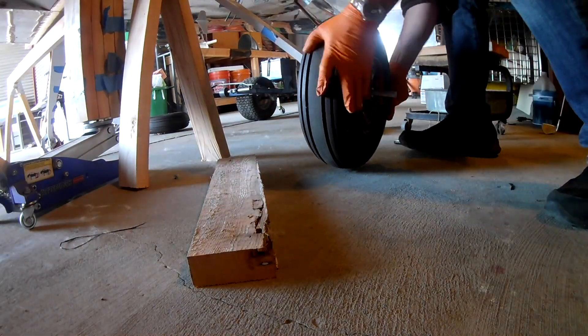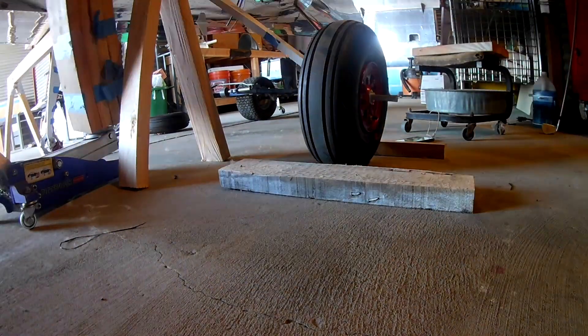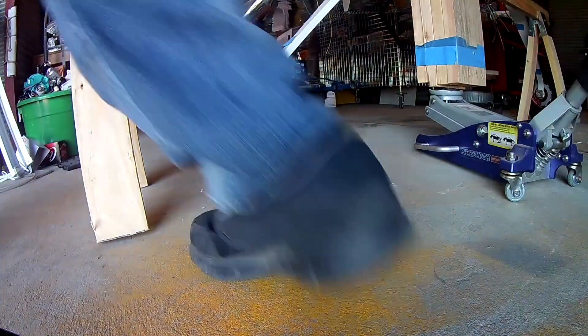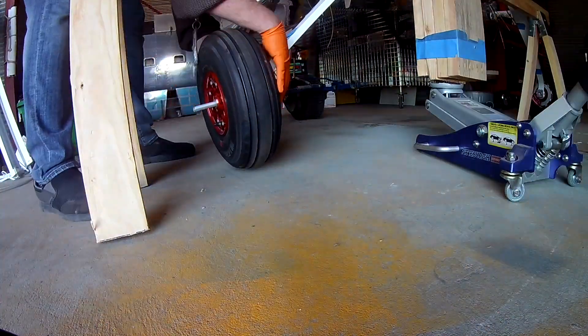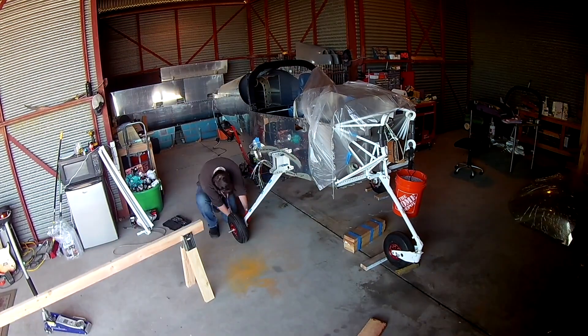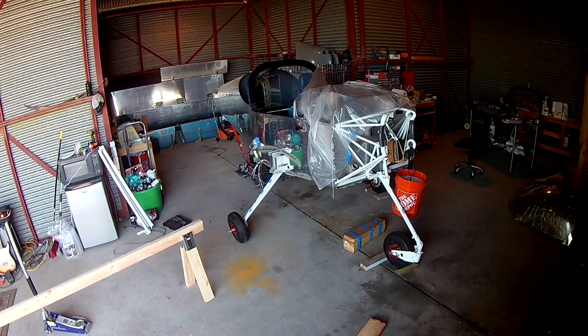In the next video we're going to go back to some composite work. At least now I know I can start doing the work for both of the fairings and it'll all be good. Thanks for joining me everyone, see you soon.